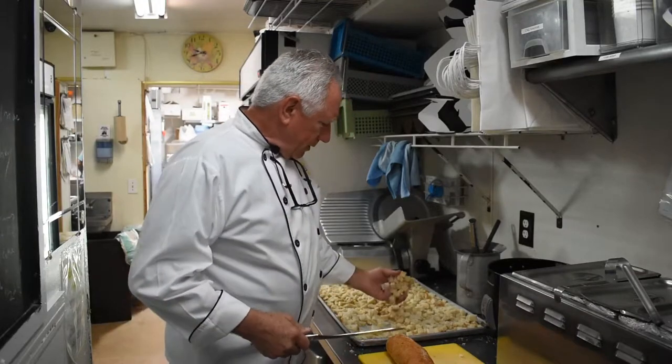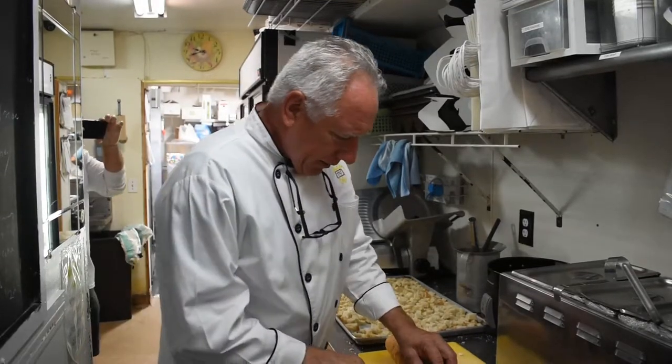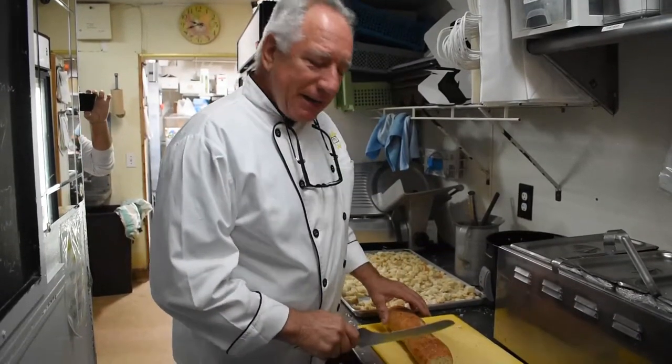Hey, it's Stuart here from Yellow Dog Cafe. We're prepping croutons this morning. It's always something here — sometimes a most mundane task.